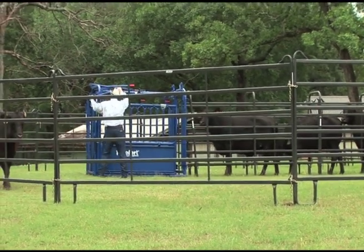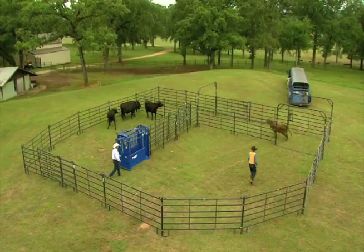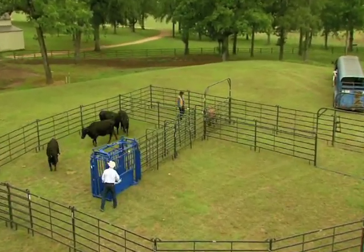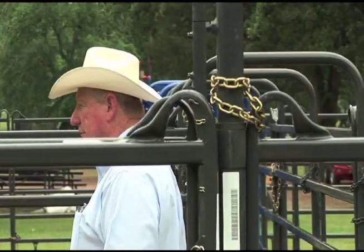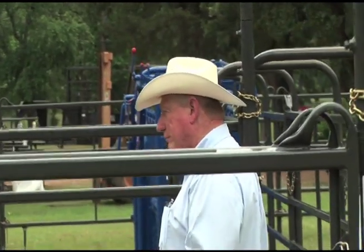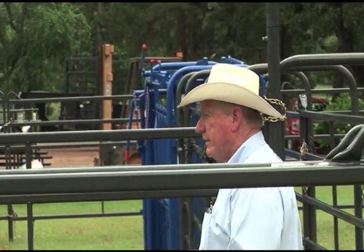To make a BudBox work effectively, cattle need to enter it at a pretty good speed. If they go in at a trot, that's a good thing — the faster they go in, the more inclined they are to turn around and come back out and establish that flow. If you just ease them down an alleyway or out of a pen into a BudBox, you don't have enough momentum and speed to get them to come back out. The same principles apply here, but it may be even more critical because we're using body position and flow to get cattle out of the box and into the crowd alley.